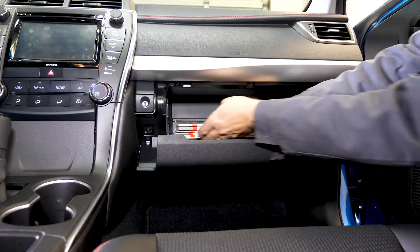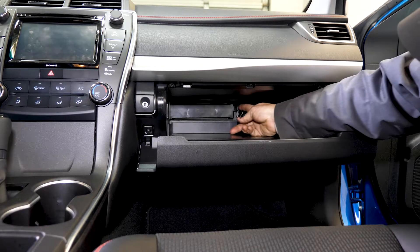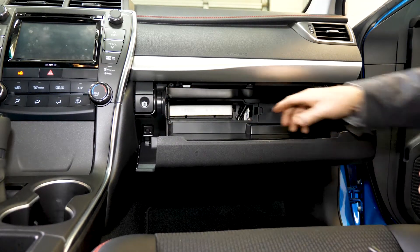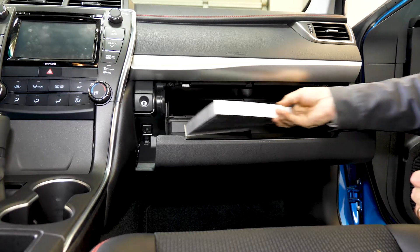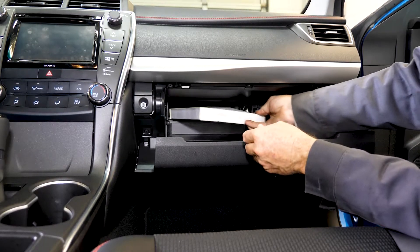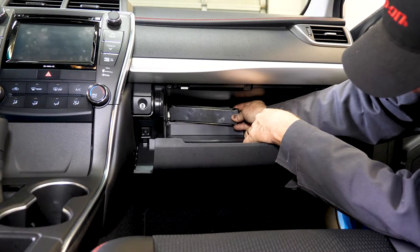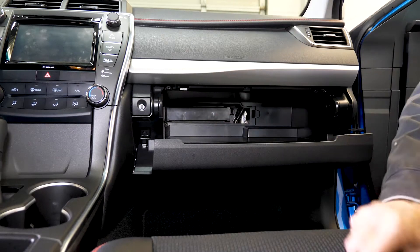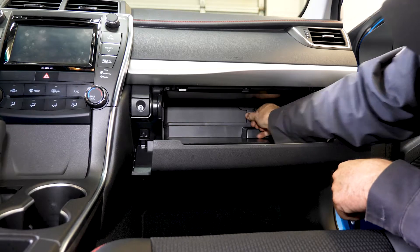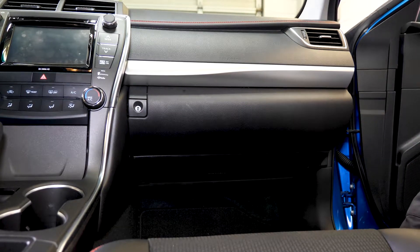Next we're going to check the cabin filter. It's located behind the glove box. Just remove the manuals, open the little tab — there we go, the door comes out. There's a second little door that hides the filter. Push in both tabs and pull. There's our filter — you just slide that out. This one's a grayish color because it absorbs odors — it's called a carbon cabin filter. The others are just plain white. Let's snap this back in — click — and now the last cover slides in and snaps. Return the manuals and that's it. That didn't take very long at all.